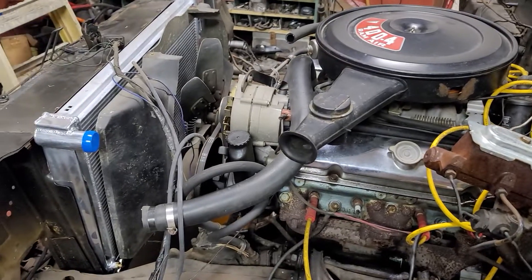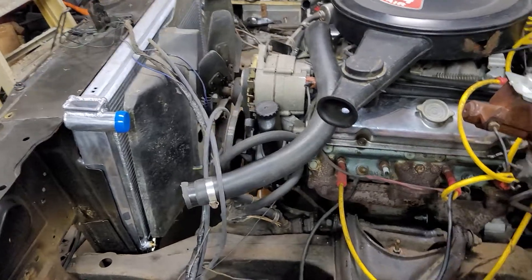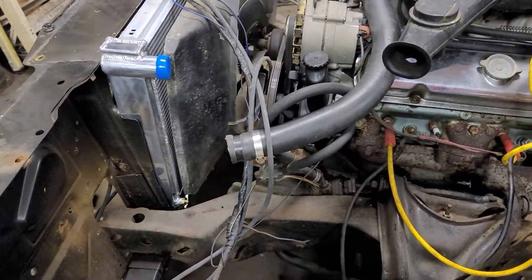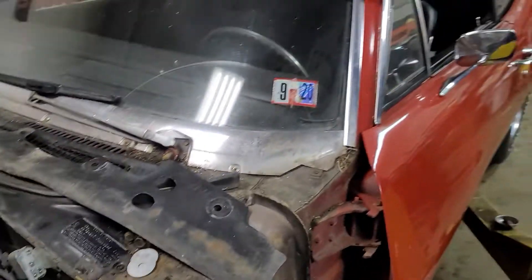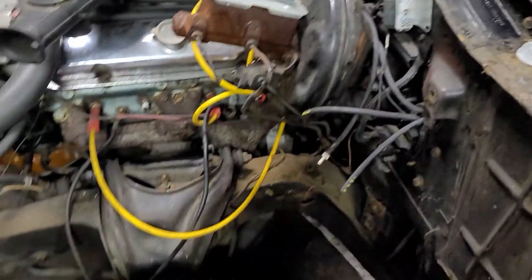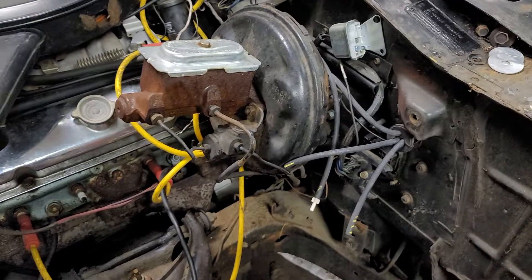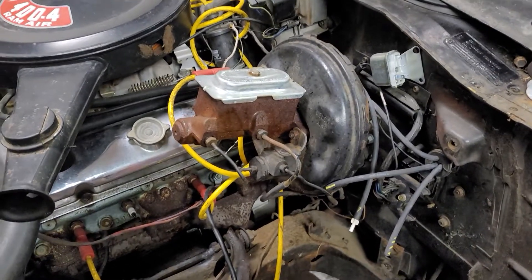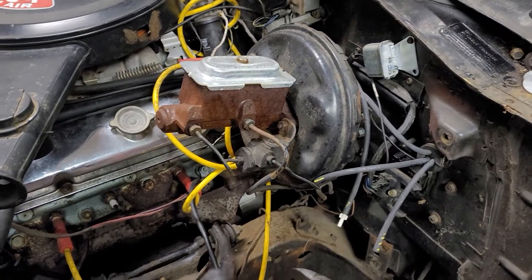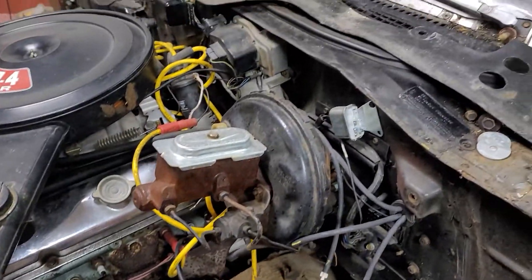The radiator was leaking so I am test fitting a new radiator. That's when I saw that the front clip was not mounted right, so I've decided to fix that. In turn we're gonna do the body mounts on the whole car. We're gonna put a new disc brake setup on it because originally the car was equipped with drums. Somebody threw a hodgepodge disc brake setup on it. I'm gonna do a proper conversion kit — new booster, new master cylinder, new calipers.